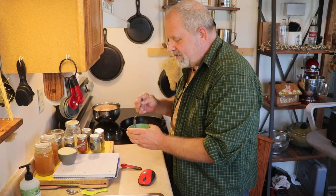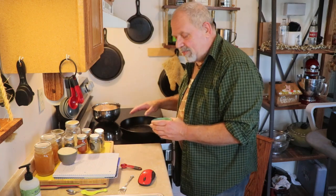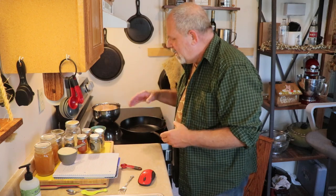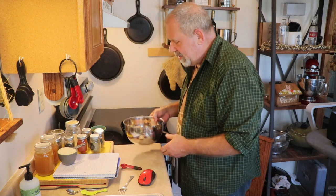I only mentioned the pan warming up because if you use cast iron, it takes a minute to properly warm up. So I just started warming mine up now — it's on low so it's got a little heat to it.